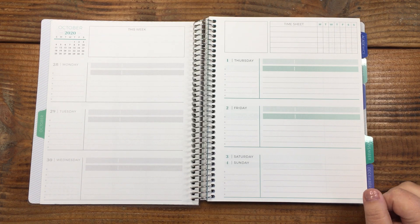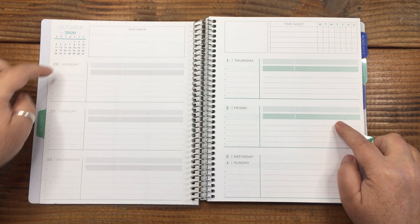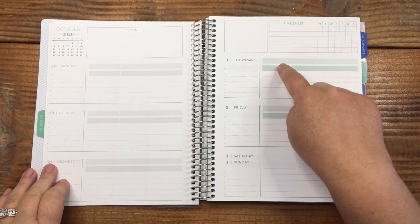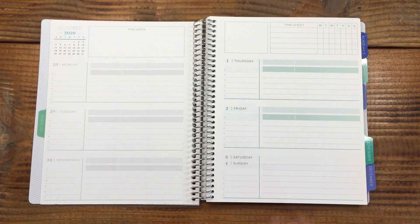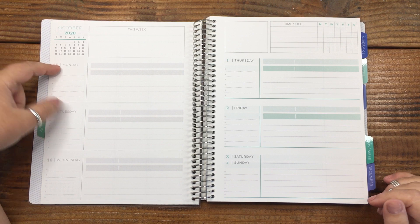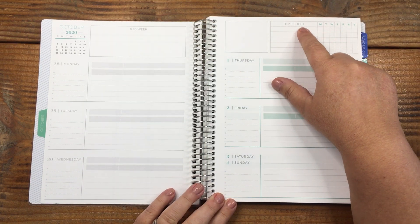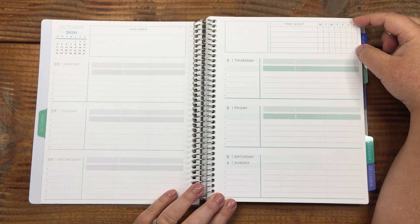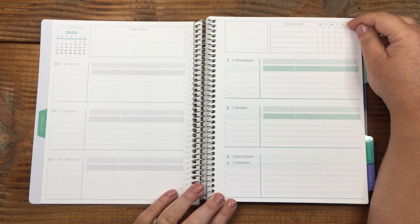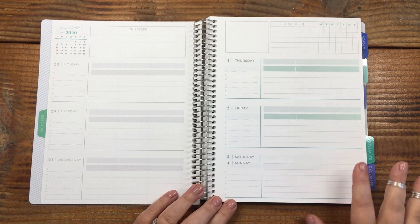Here's how I set it up — this was for work. I've got two priorities each day. The days in September are gray-colored, and then October is green, matching the tab color, which is great. It's a horizontal layout, so the days go across. At the top I wrote a reminder to check timesheets every day — it's like a habit tracker for things you need to do during the week.